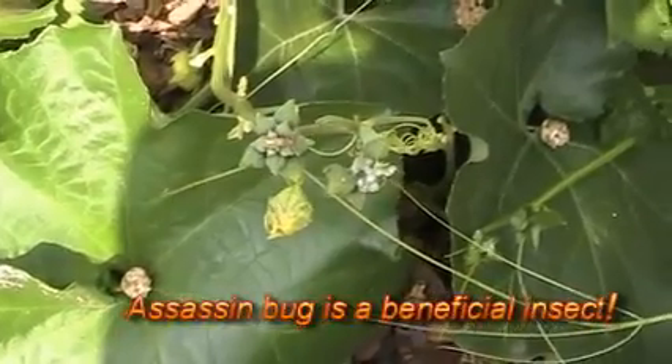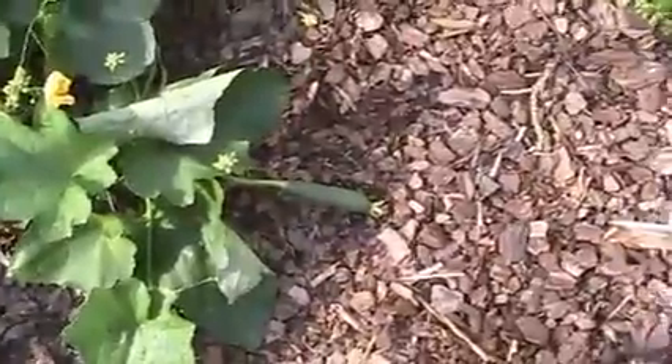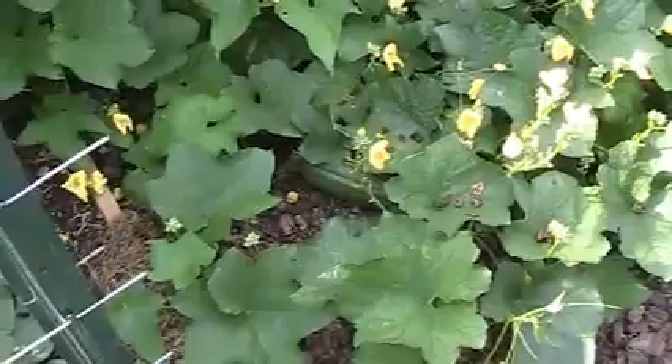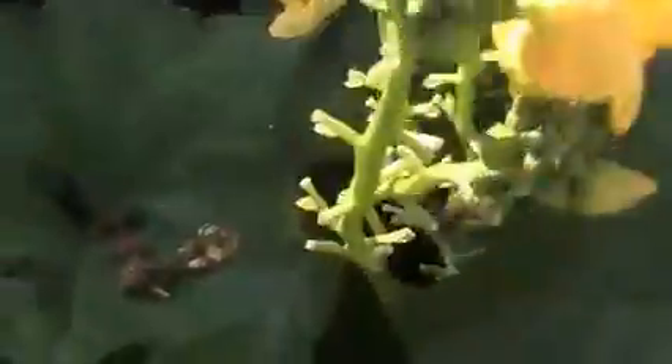That's an assassin bug and it's a beneficial insect - it eats bad bugs. So these are growing like crazy. Look at the size of this thing - this is my hand - look at the size of that thing, and I got another one growing there. Little baby loofah on the ground and then I got another one right under there. I wanted to show you all those clusters - those clusters are all the male flowers that come out.